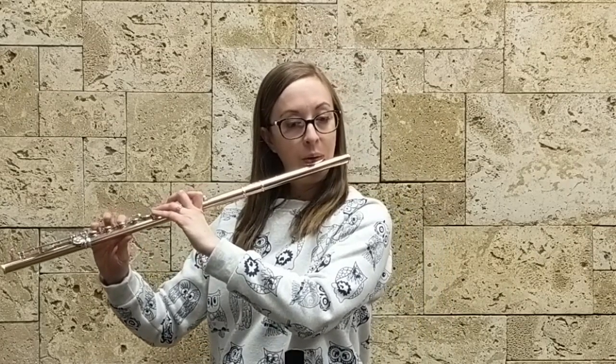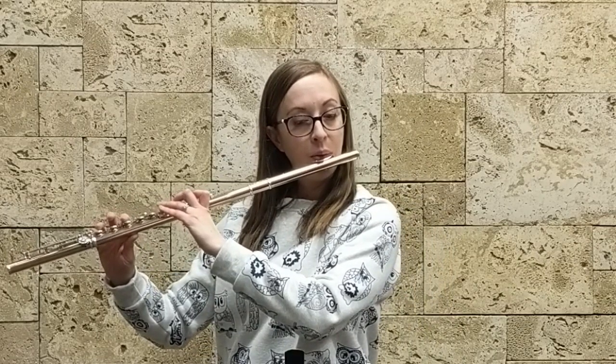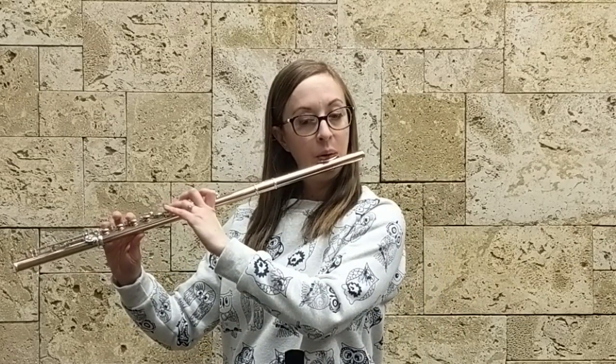Hey guys, so this is a tips video for number 17. In this video I just wanted to demonstrate how to practice the first two notes of each figure so that the second note ends up being softer. What normally happens on the flute is the higher we go, the louder the notes get. And so as the interval between these changes, it gets larger and larger, it gets a lot more difficult to keep that first short staccato note sounding like a melody of sorts.